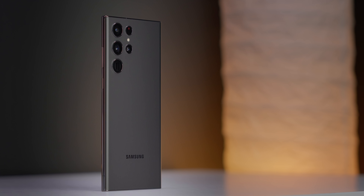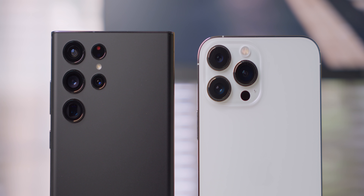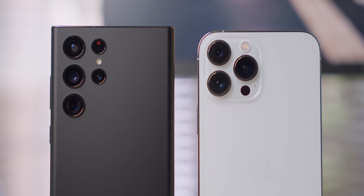The S22 Ultra is probably now the main Android flagship. No matter what anyone says, this is the main antagonist for the iPhone 13 Pro Max. They will be compared a lot, including the camera.